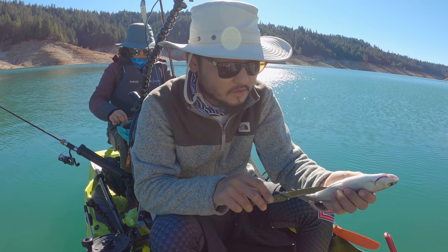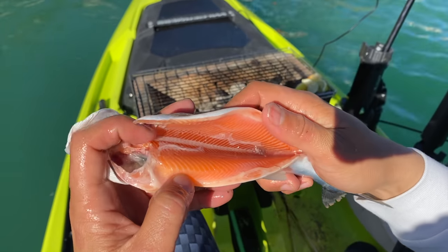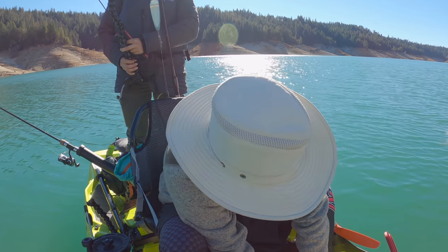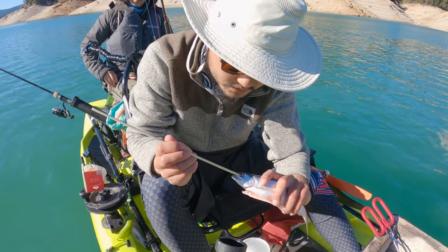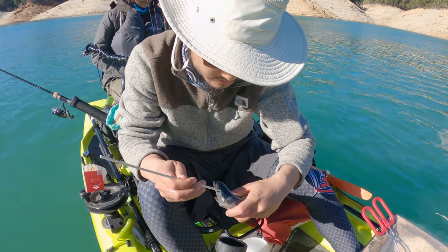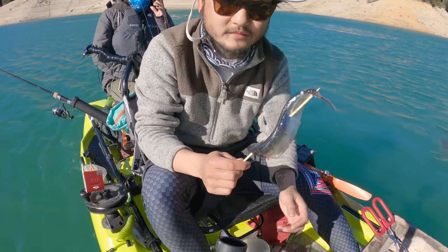I'm just gonna gut this guy. The color is pretty nice — nice and orange. I'm gonna scale it with a little wire brush, comes off really easily. I'll do a traditional Japanese style — like an S-shape skewer for grilled fish — going straight through the eye, pretty crazy.